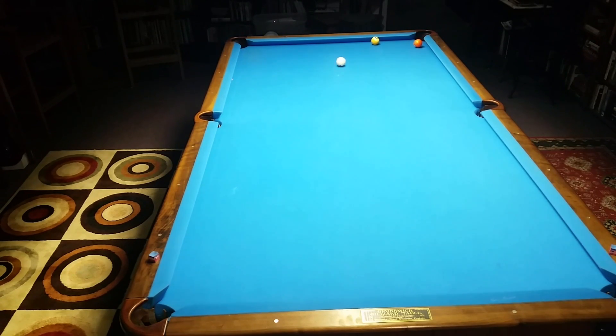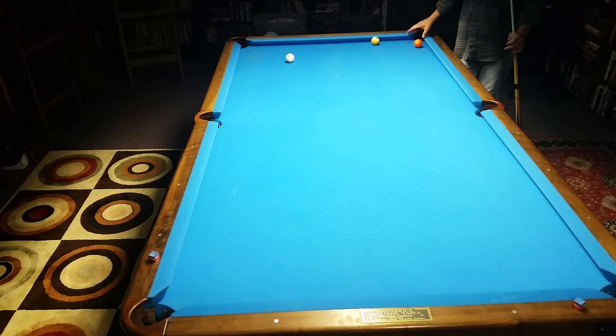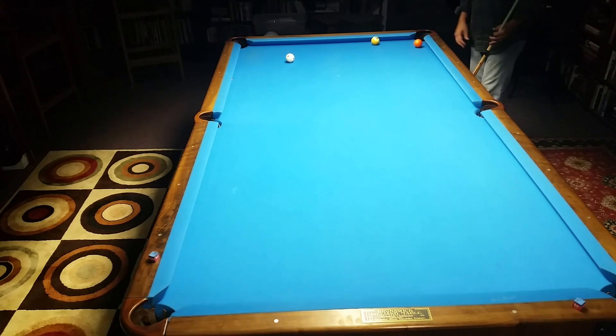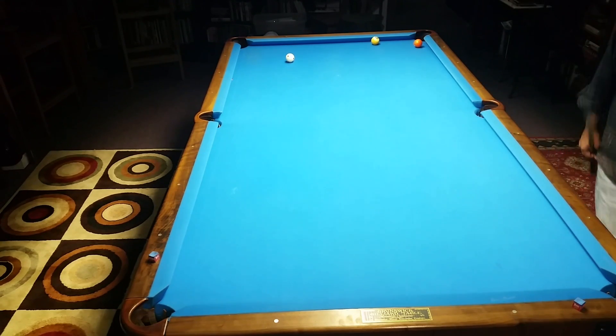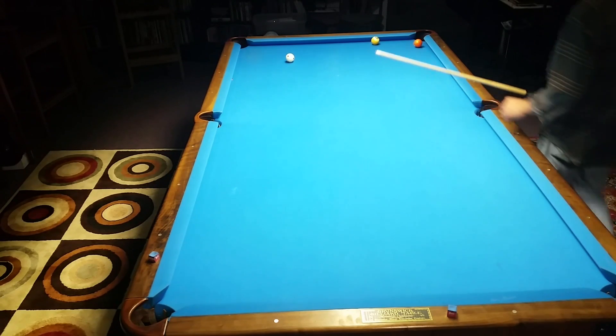Very tight table — I've rattled the pocket. That's what happens if you shoot firm from that far away with tight pockets; it's a little bit tighter than a diamond table. You can be off a little bit on that half ball aim, and when you shoot firm it's easy to be slightly off on your aiming.